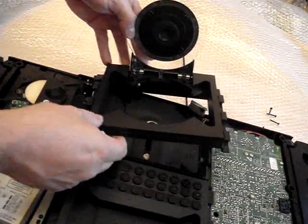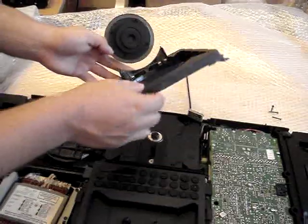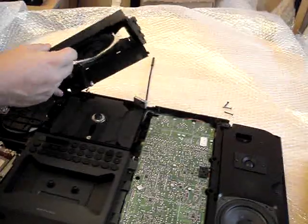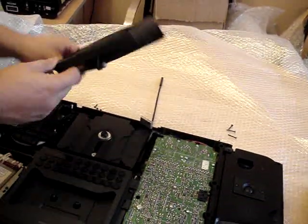That actually makes it open and close. This is the mechanism there. And all you do is just twist that out. You have to do it very gently — you don't go pulling it about. It should just pop out like so.